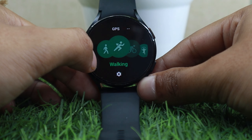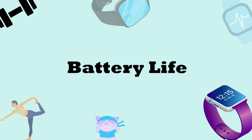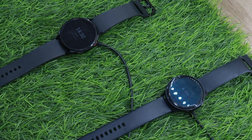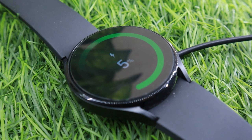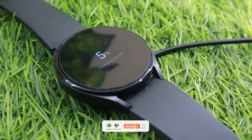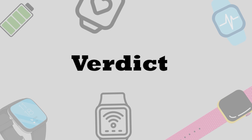One area where Watch 4 performs worse than Watch Active 2 is battery life. Watch Active 2 lasted 1.5 to 2 days with most features enabled, whereas Watch 4 needs to be charged every morning — during testing it gave me 28 to 30 hours of screen-on time. The watch also takes almost 2 hours to charge from zero, which isn't ideal. Apparently Samsung Galaxy Watch 5 will come with fast charging to solve this issue.